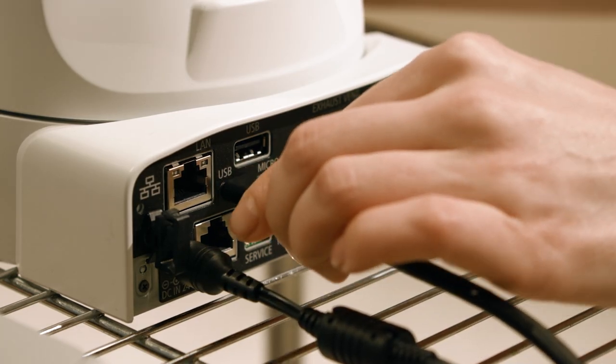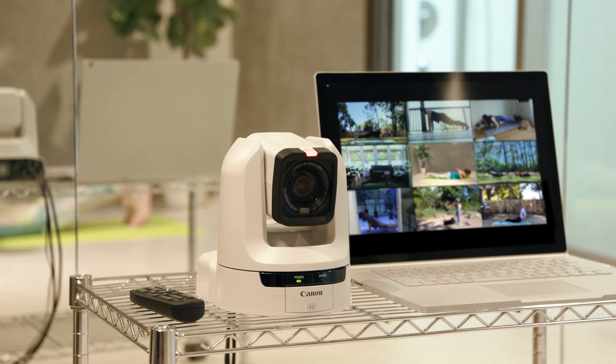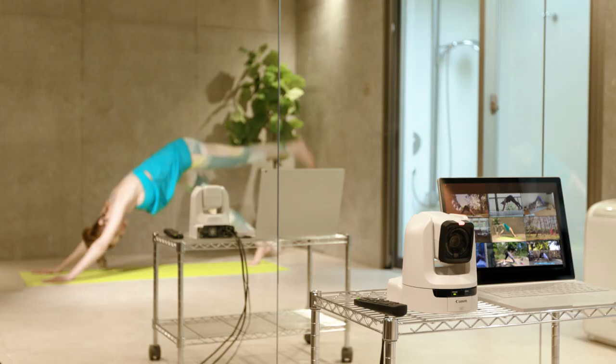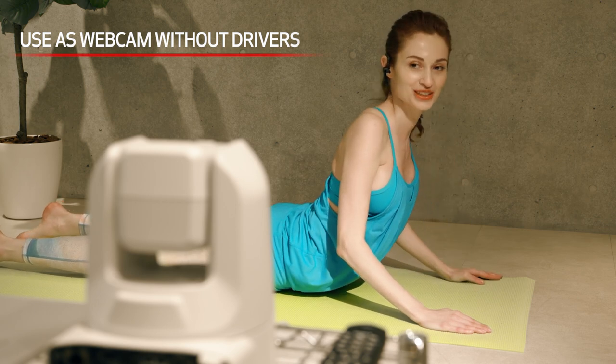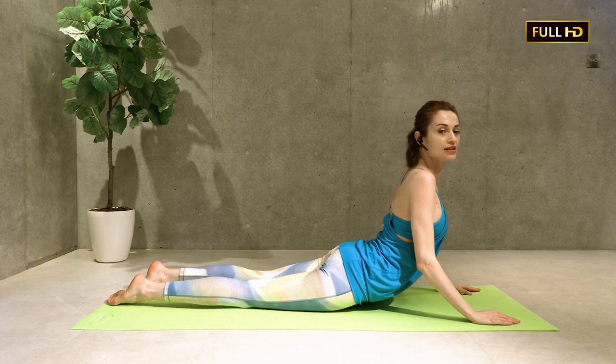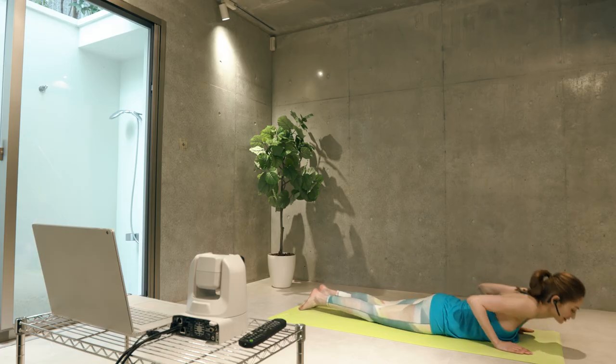The CRN300 is equipped with a USB terminal and features USB Video Class version 1.1, which is the connection standard of USB cameras. This allows the CRN300 to be used as a webcam without having to install drivers or software. Additionally, via the USB terminal, the camera can output beautiful HD video for high-quality web conferencing.